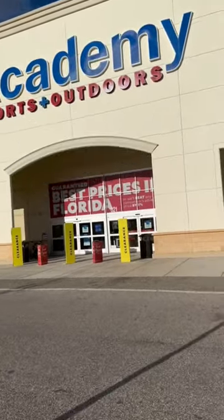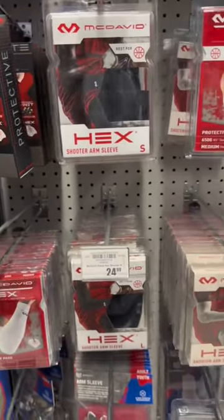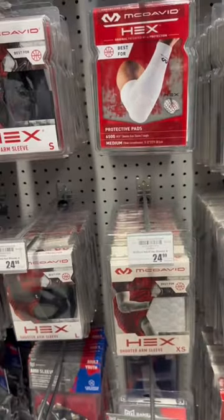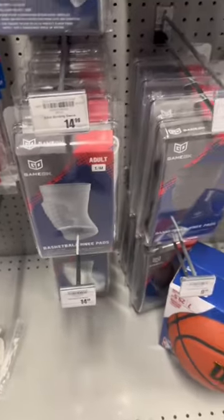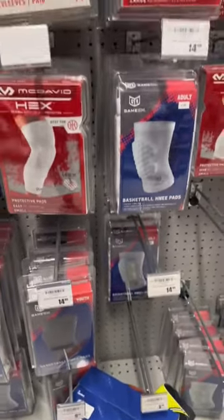We got the best basketball gear you can find at Academy Sports. First off, we got these padded arm sleeves — you can't go wrong with these, always keep your elbows protected. Then we got the regular arm sleeve, they're just for swag purposes.